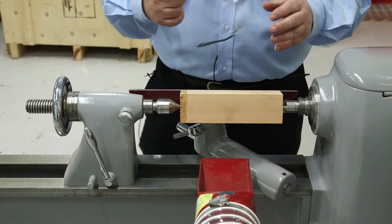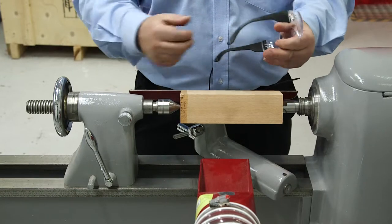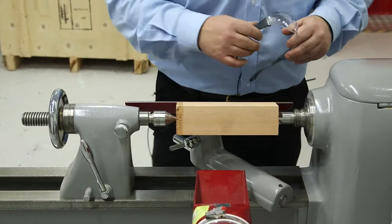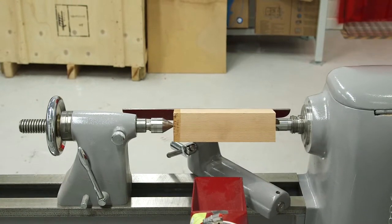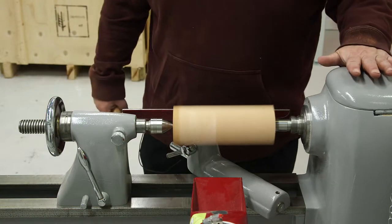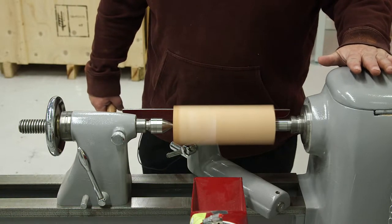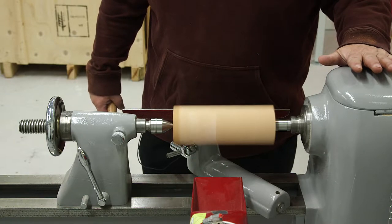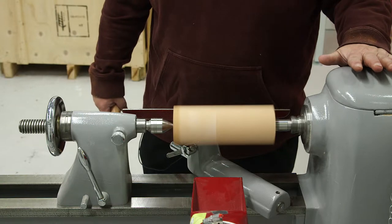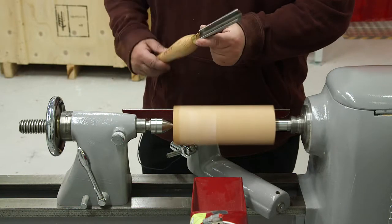With regards to clothing, there should be no loose clothing, baggy clothing, or anything like that. Long hair should be tied back, so we'll get a jumper on this to make sure we've got no pieces hanging down. It's very important that you get the speeds correct — obviously if you've got a large piece of wood, the mass that's turning is greater, so you need a slower speed.